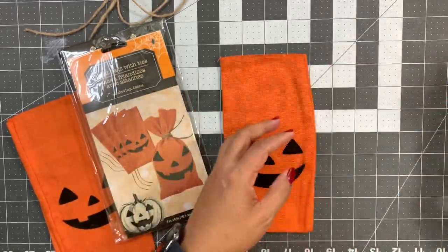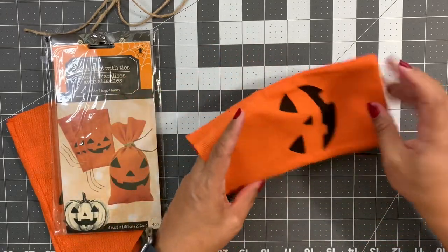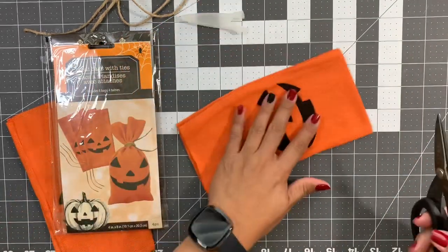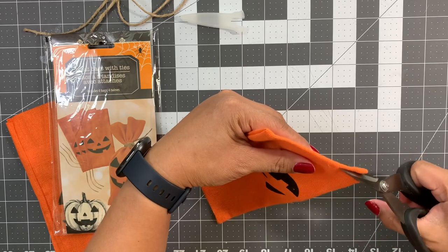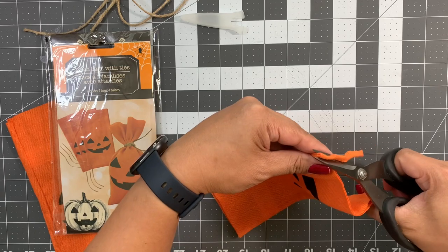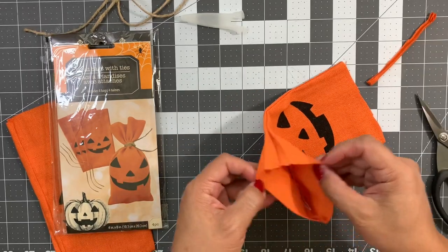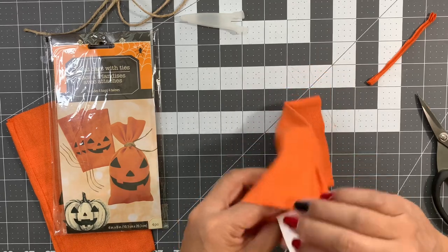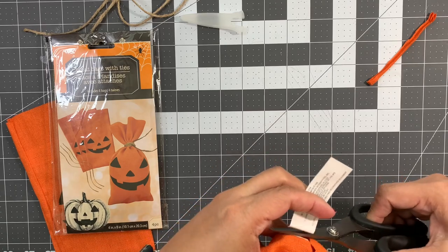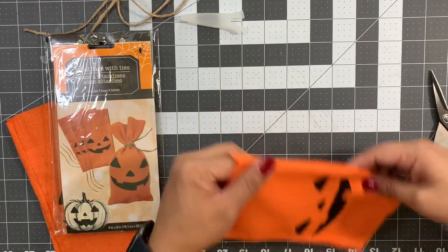First we're gonna start with the treat bag. What I did is I took the treat bag and cut off the bottom — you don't need it for what we're gonna do. There's also a little tag on the inside, and I cut that out too because it's just gonna be in our way when we start sewing.